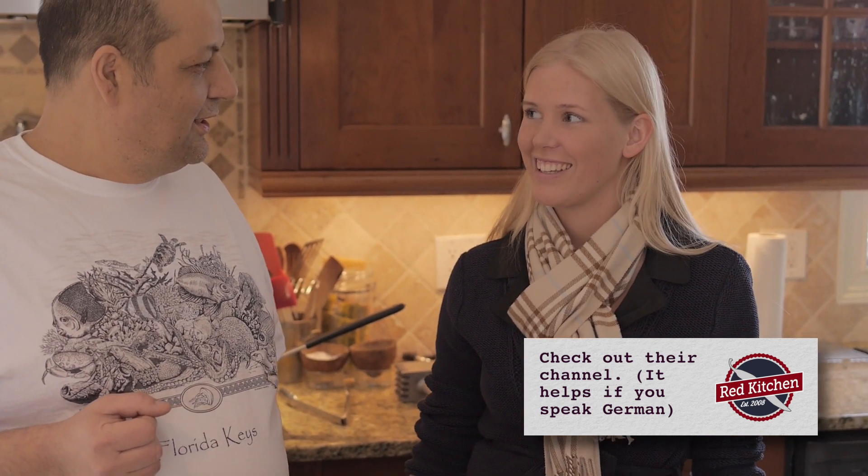They cover everyday dishes, pastries — everything. And I understand that Mom is involved. Yes, she is in front of the camera and she is cooking everything.